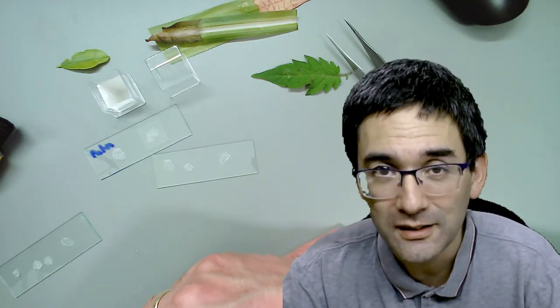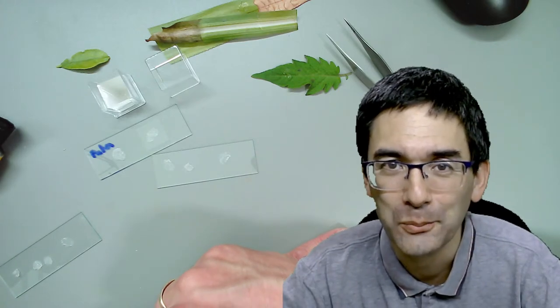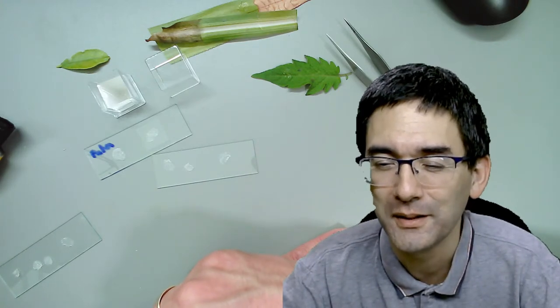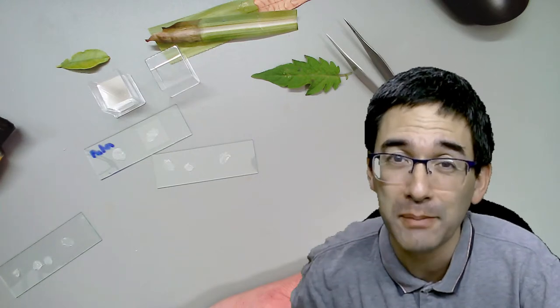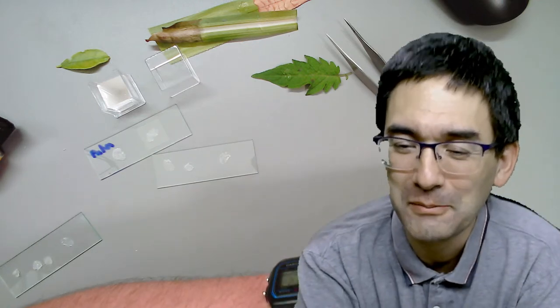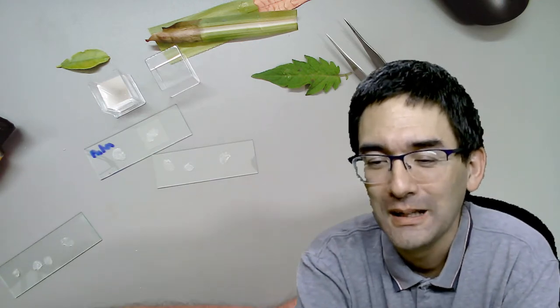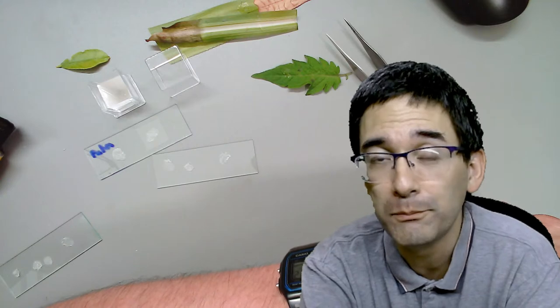I encourage you to try it out as well. This video is going to go online after the end of the live stream, so anyone can view it. If you want to share your experiences with making leaf impressions, please do post comments. I haven't been able to get hold of Euparal to make permanent slides - it's a pain in the neck. Let me extend the live stream a little bit because I've got some questions here.